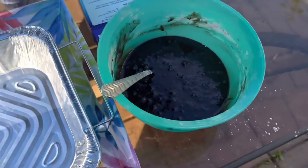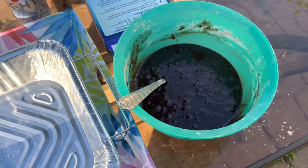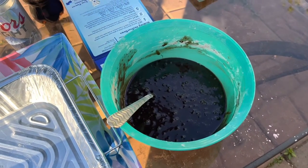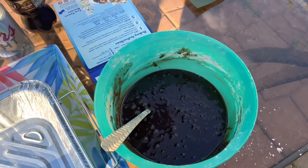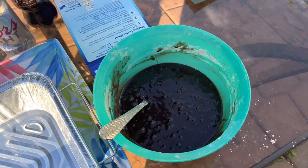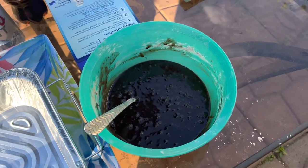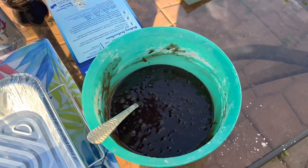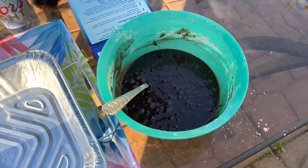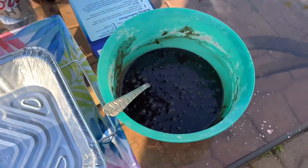I'm gonna stir the batter every 5 to 10 minutes while it smokes at 200 degrees so the smoke can really soak in. After about half an hour of that, I'll crank it up to 300 to finish them off into actual brownies. Here we go — dumping the batter in and getting ready to put it on the Pit Boss.